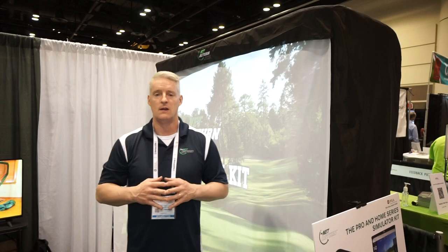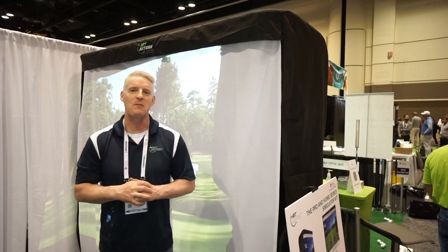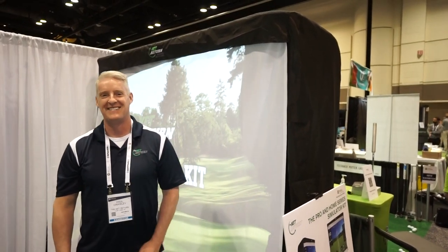Stay tuned for that on our website — we'll get all that stuff posted as soon as possible. If you have questions, feel free to let us know. You can always visit us at www.par2pro.com. Go to Par2Pro to get your Net Return products there. Thanks, Paul — we'll see you soon.